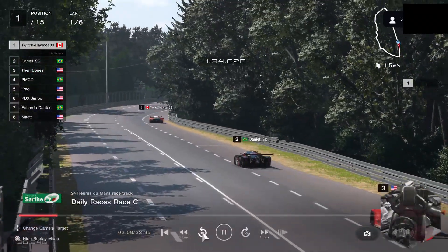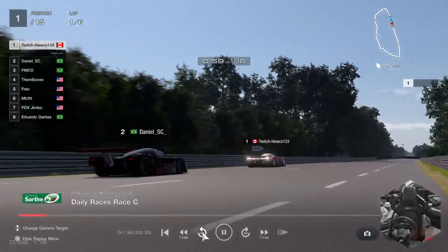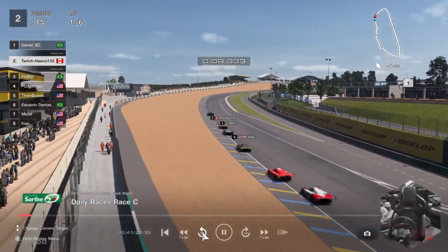Before the next race starts I'm going to give you a little track limit guide, because I know a lot of people are probably taking penalties they don't want and don't know why. So I'm going to explain all the track limits through a lap.